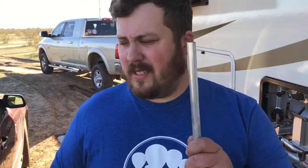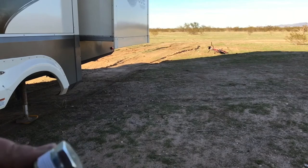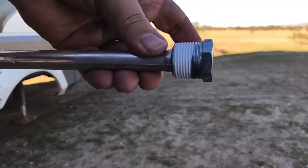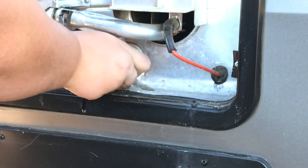Next we're going to take our anode rod and put some plumber's tape or thread-seal tape around it so that we get a good seal in our hot water tank. Here is our anode rod — it's an aluminum rod. I think the other one was a magnesium rod. I checked my user manual and it did not say that I had to use a magnesium rod, and I couldn't find one. This is the same size as what I pulled out. I'm going to tape up these threads, put it back in, and see if it holds. You want to put a line right about there — that should be enough. Let's go ahead and reattach it. Let's get it in there. There we go.